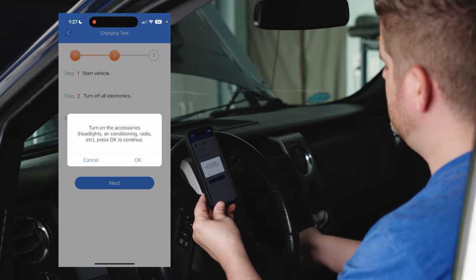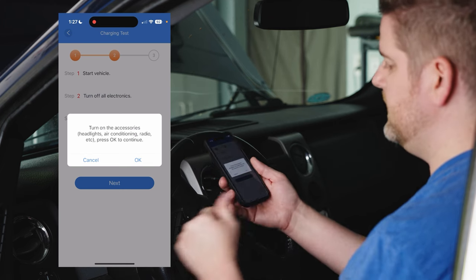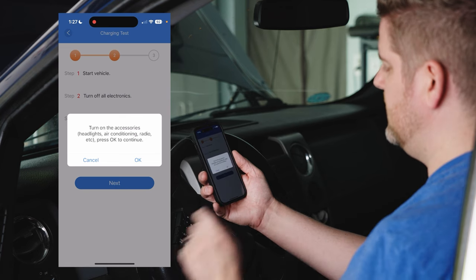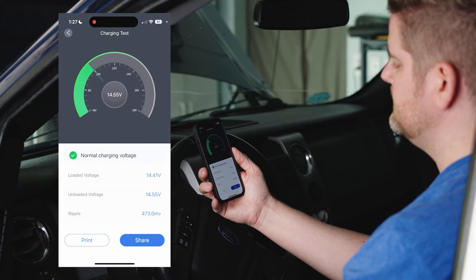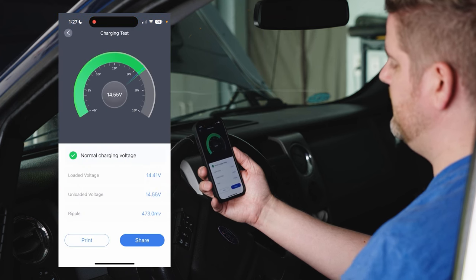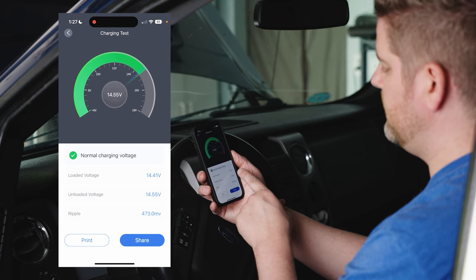Step three asks you to turn all of your accessories back on — the radio, air conditioning, and headlights — and click okay. Now we can let off the throttle. We've got a loaded voltage of 14.4 volts.